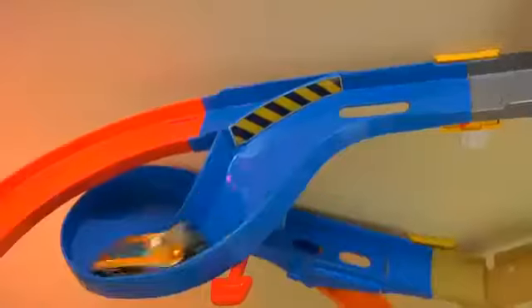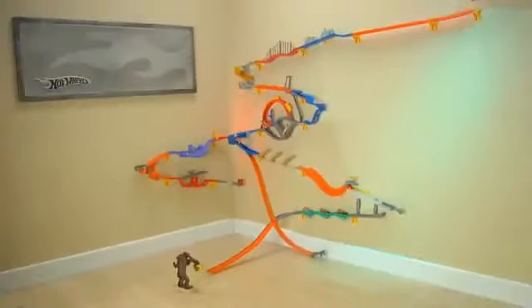Take the action to the wall with Wall Tracks! Wall Tracks sets come with one car. You put sets together. Sets and other cars each sold separately.